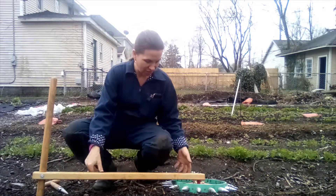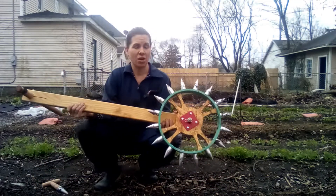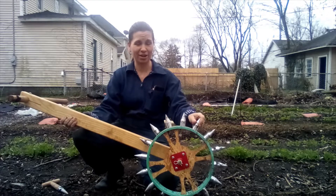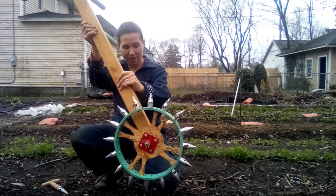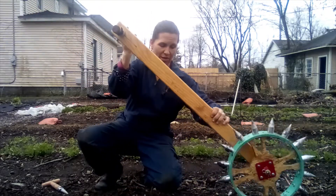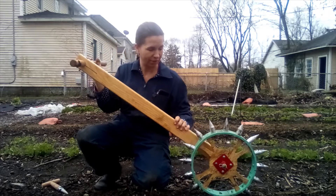The other one I want to talk to you about today is this wheel dibbler. All the little dibbles are here on the wheels, and this pops into the ground and you just roll it across to make your holes in the ground.